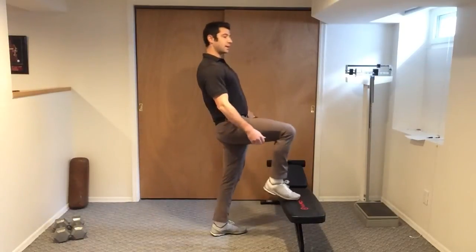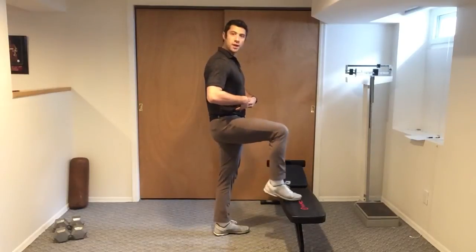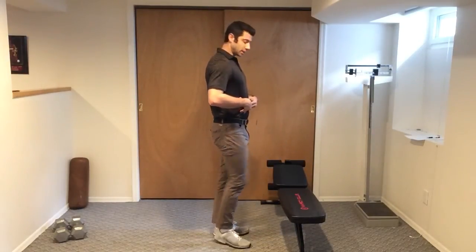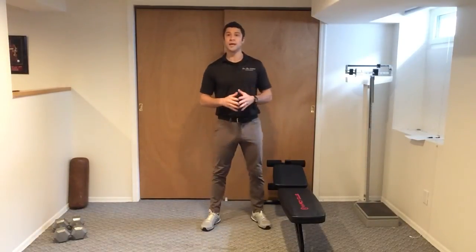I don't want to see any leaning back like this — this is no good. We want the core to stay strong and you tap, put your foot down gently. Tap, gently, tap, gently. These are toe taps.